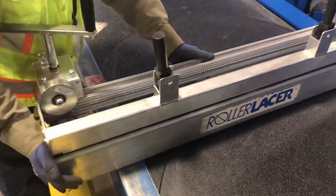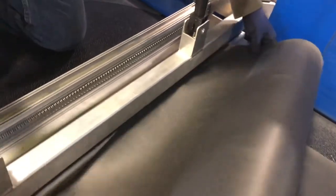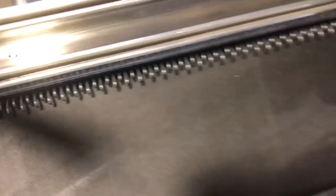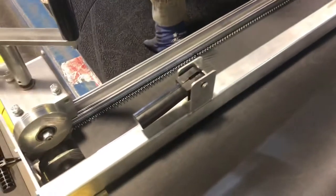We're going to go ahead and lace our belt now. You've got to make sure these handles are not engaged — these are what hold your belt in place. You've got to feed your belt in and make sure this gap is as tight as possible between the hooks and the belt. Make sure it's not caught on any of the hooks, which a lot of times can happen underneath. Then you lock down the handles to secure it in place.